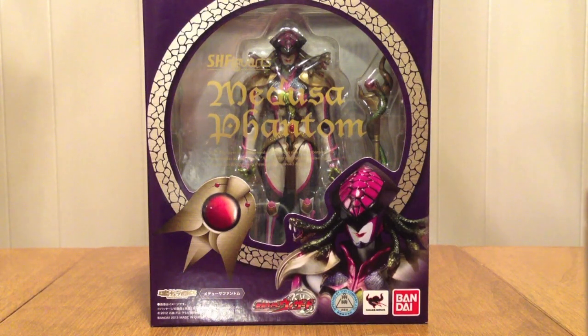Hello YouTube, Gentlemen 2005 here with the review of the S.H. Figuarts Medusa Phantom from Kamen Rider Wizard. So our second Phantom from Wizard is Medusa, everyone's scheming little bitch.